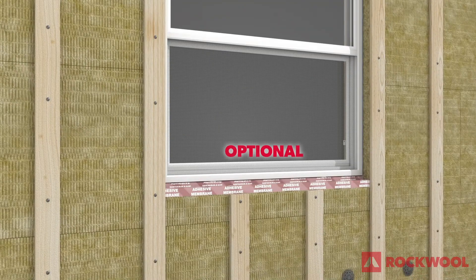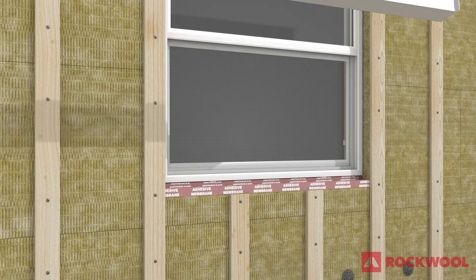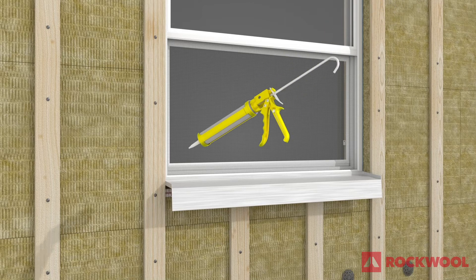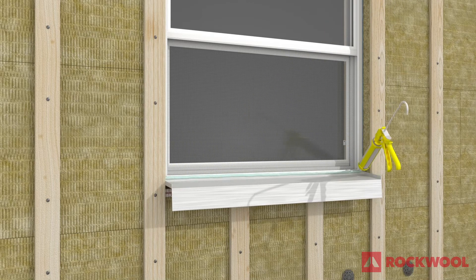Extend the optional second seal membrane out over the face of the Comfort Board 80 at the base of the window. Install pre-finished metal sill flashing according to the window manufacturer's specifications, and seal the gap between the flashing and the sill with sealant.